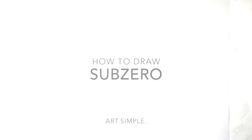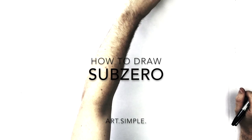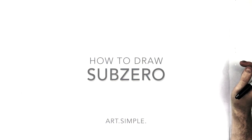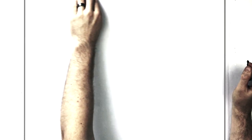Hey everybody, welcome back to another drawing tutorial. So today we are going to be drawing Sub-Zero from Mortal Kombat — the new Sub-Zero. I did Sub-Zero versus Scorpion and that video seems to be doing well, so I thought I'd do Sub-Zero on his own, and maybe I'll do Scorpion on his own as well.